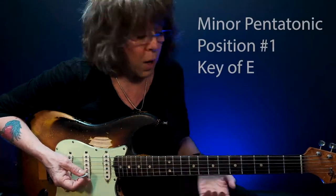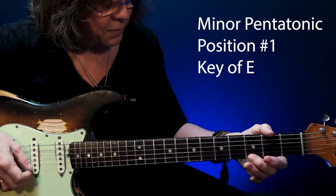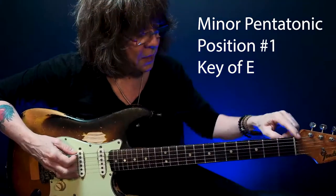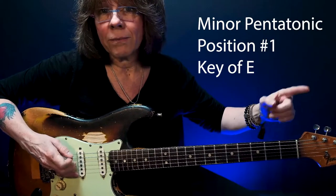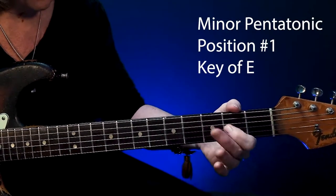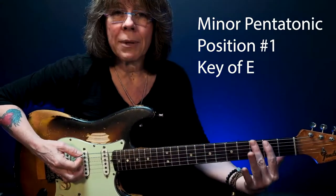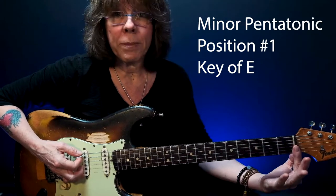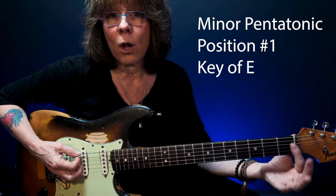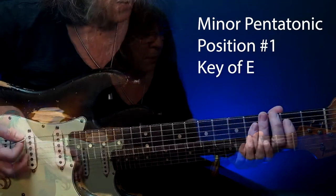Position number one. Here's your E note, open E string — that names this minor pentatonic. Notice when I play this in the open position, meaning I don't have to push any of these notes down — they're all open strings. I'm using my first and second fingers to play them.